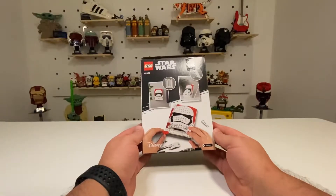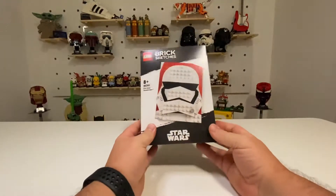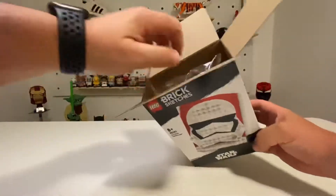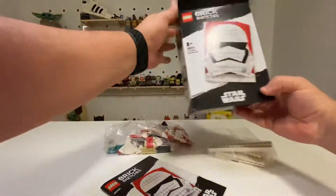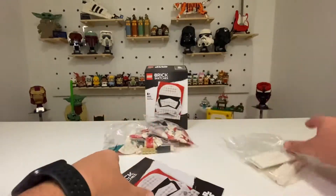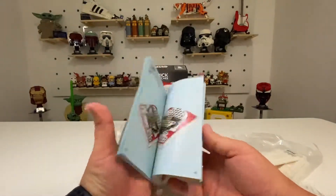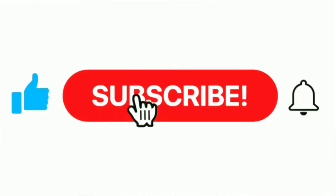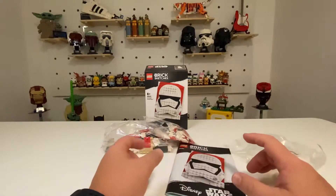151 pieces in this set — it's a great looking set. It will be the second of the Brick Sketches that I have done, the previous one being Batman. So we'll open this up: a couple of bags, the instructions, and the frame itself. Quite a straightforward build, 151 pieces, maybe a 15-minute build as I experienced last time. I think it depicts the Stormtrooper really well. It will be a speed build, and if you like this content please like and subscribe. Time to get into the speed build and then come back for the review.